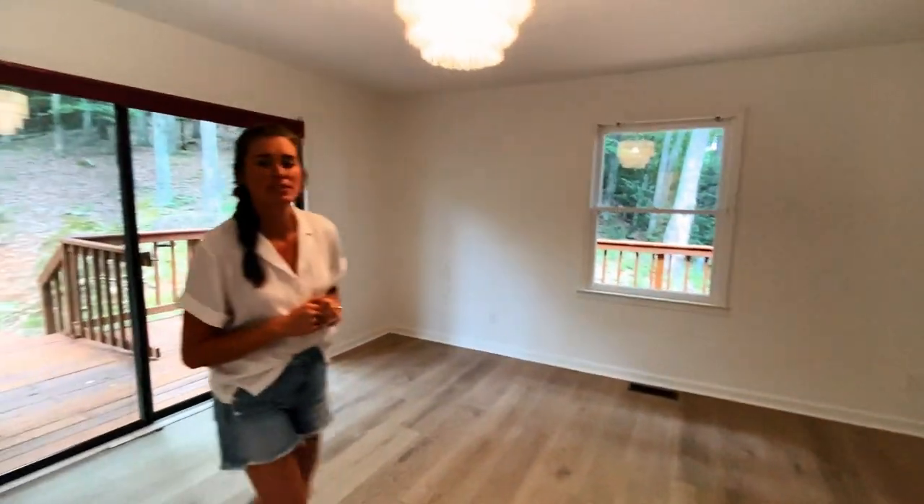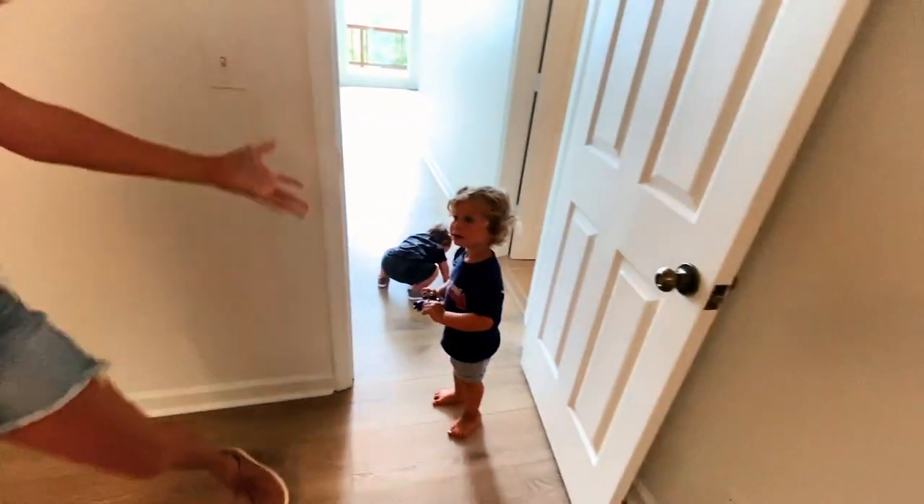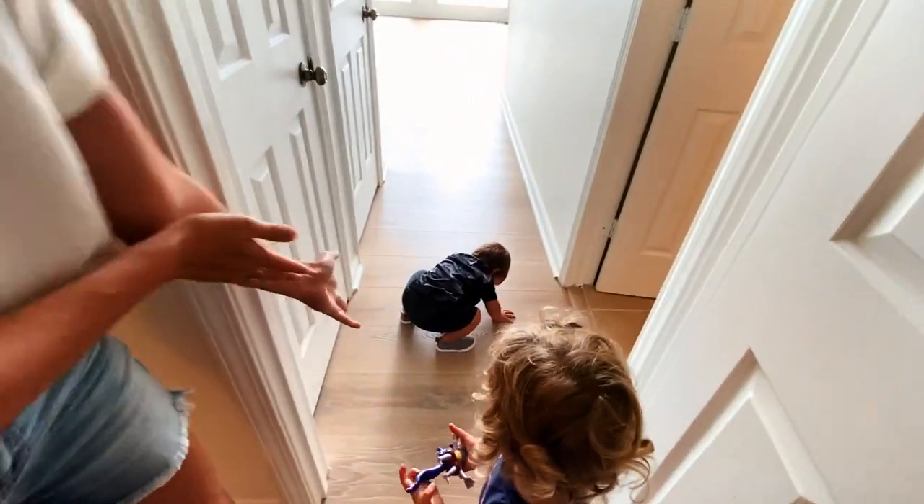You guys want to know where we've been with the delays? This is why we cannot make videos. We've been trying to film for like five minutes and we can't do it.